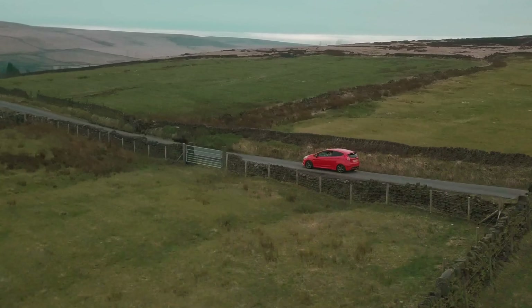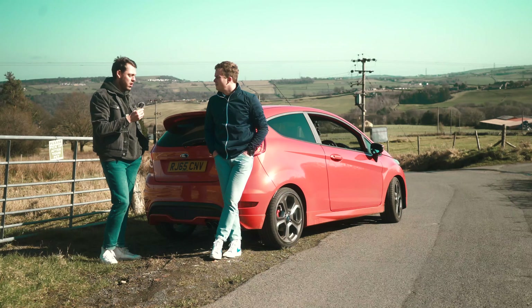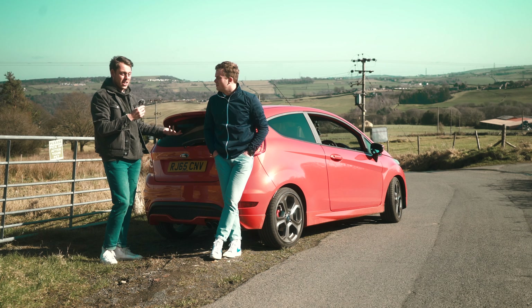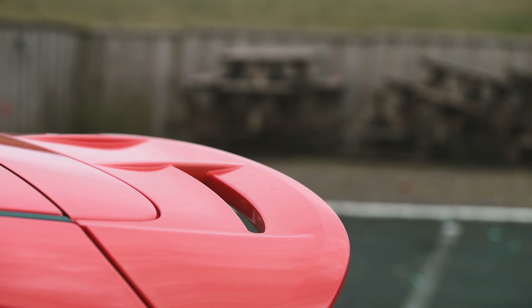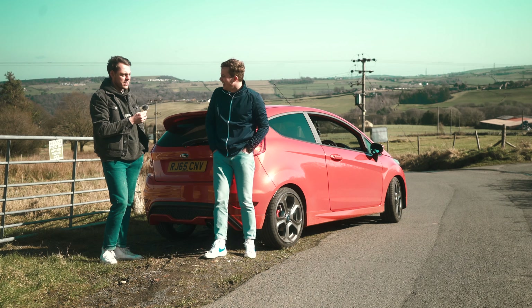It's my first time driving an ST today, and I think I'd seriously consider buying one. For the price you're getting a fantastic driving experience, a car you can drive daily, a good-sized boot, and if you drive it sensibly you're going to be getting 40 mpg. It's a really, really good all-rounder, and to be honest it's probably the most engaging car I've driven since my Alfa Mito Quadrifoglio.